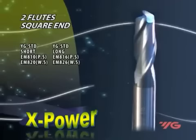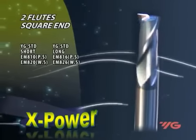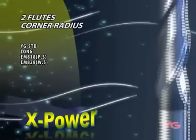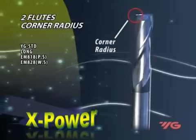X-Power's N-Mill range provides optimum geometry design with higher corner strength, improving rigidity and tool deflection, and providing better wear resistance and prolonged tool life and productivity.